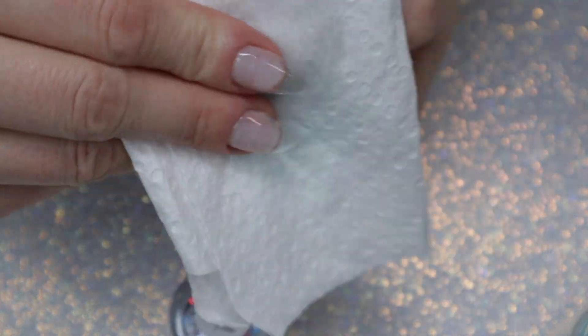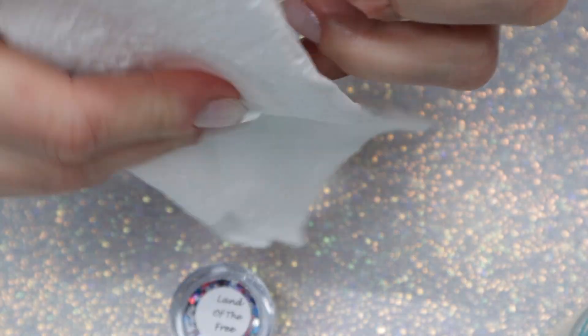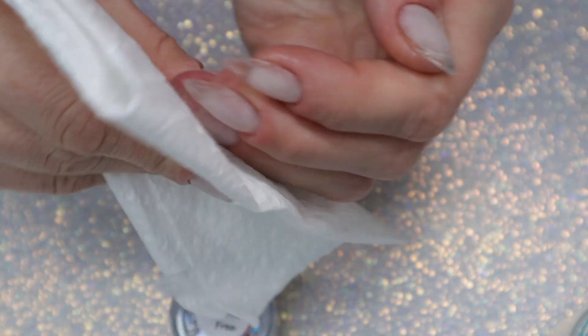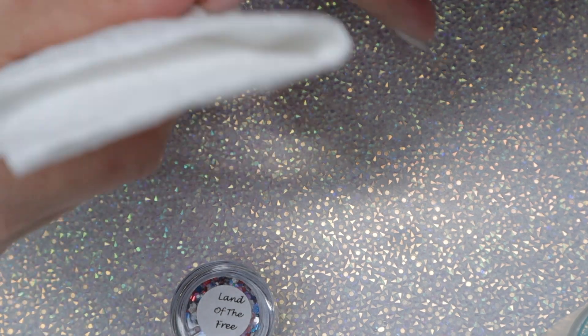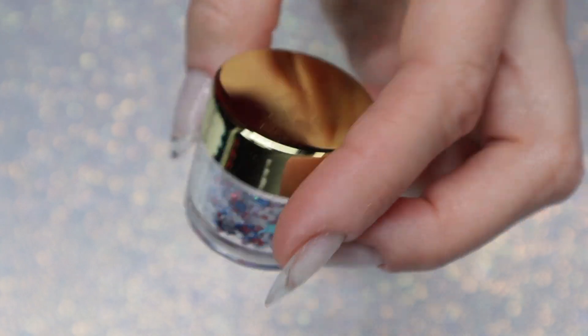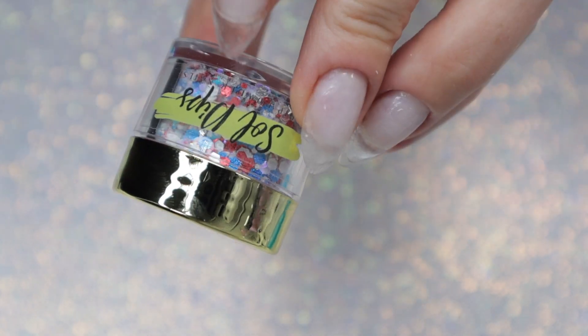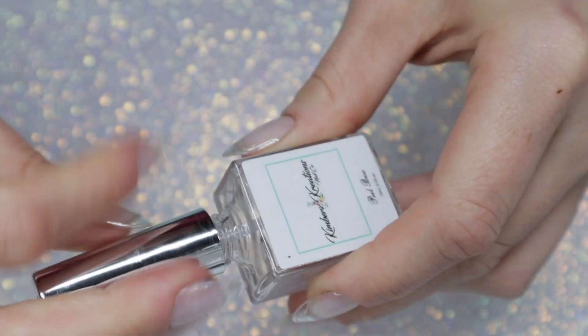Welcome back nail queens! In today's video I'm going to be doing a Memorial Day mani set, but instead of doing my regular talk-through, today's video is going to be a Q&A where I answer all of your burning questions. About two months ago I asked on my Instagram if you guys had any questions, and a bunch of you submitted them. So I'm going to put on my PJs and get into dipping.